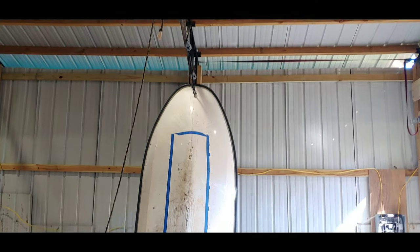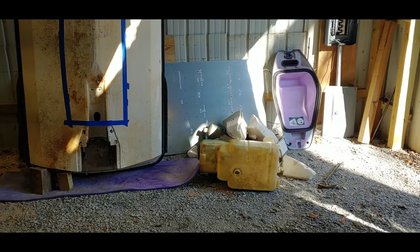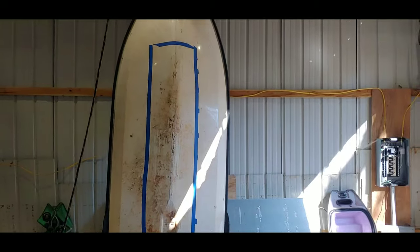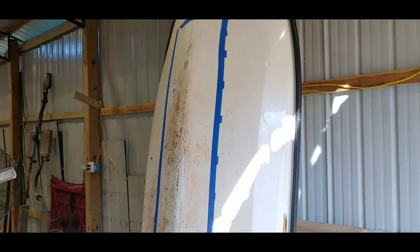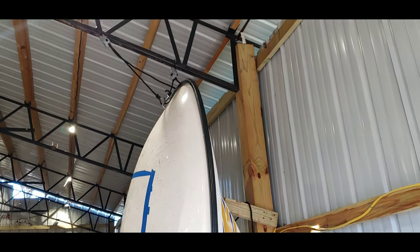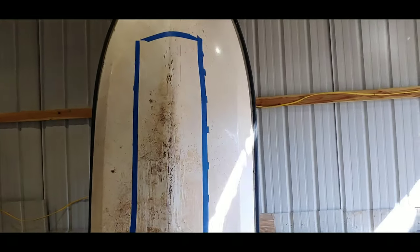There it is, guys. The jet ski is up against the wall. Like you saw in the last episode, I cleaned out all the foam and gas tanks, and the engine's on the other side of the shop. So that thing is empty, it's actually really light. I just kind of lifted it and propped it up against the wall and tied it to the rafters. Don't do this. I'm not a professional. I'm an idiot.